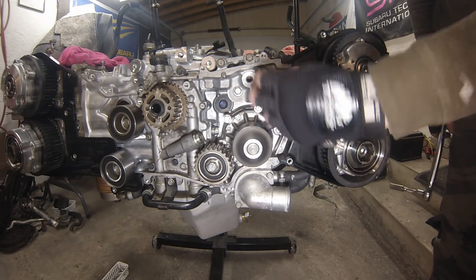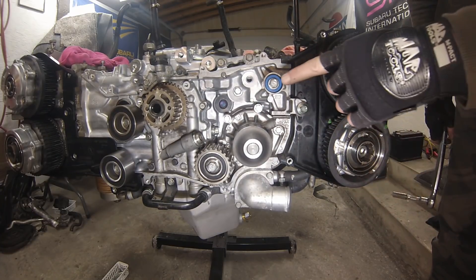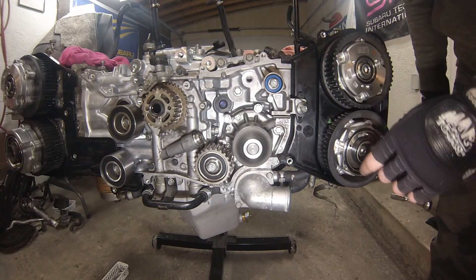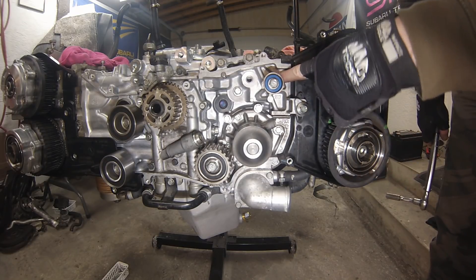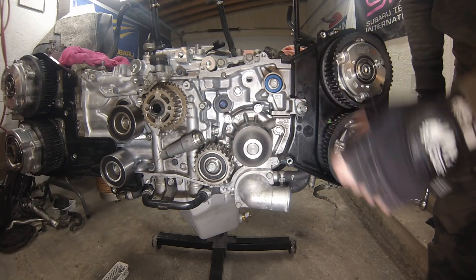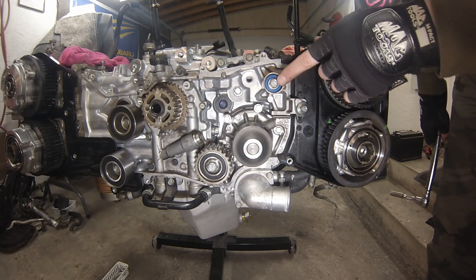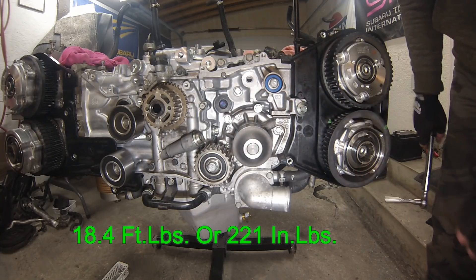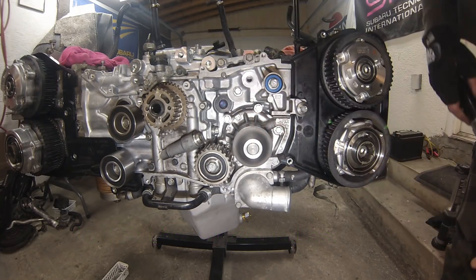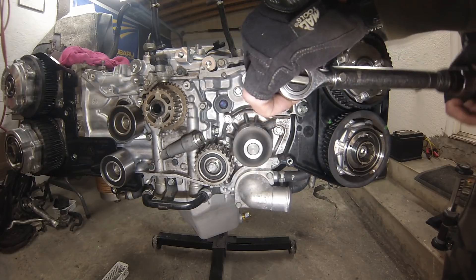This little idler here likes to fail too, but this one's really smooth with no play in it. I've got to torque this smaller bolt to 18.4 foot-pounds. It is easy to strip the aluminum out of this bracket, so don't over-torque — 18.4 foot-pounds converts to 221 inch-pounds.